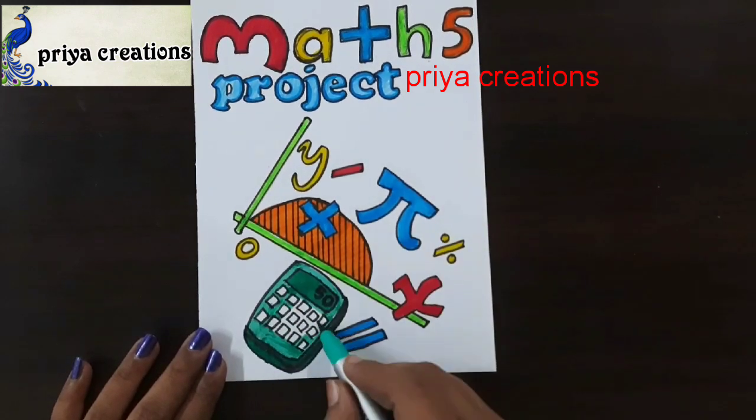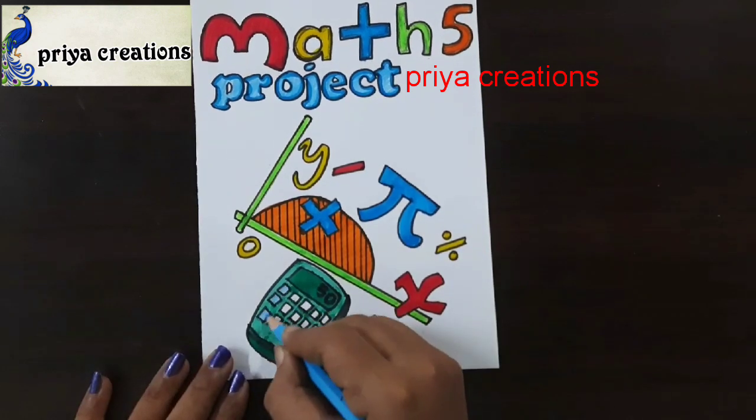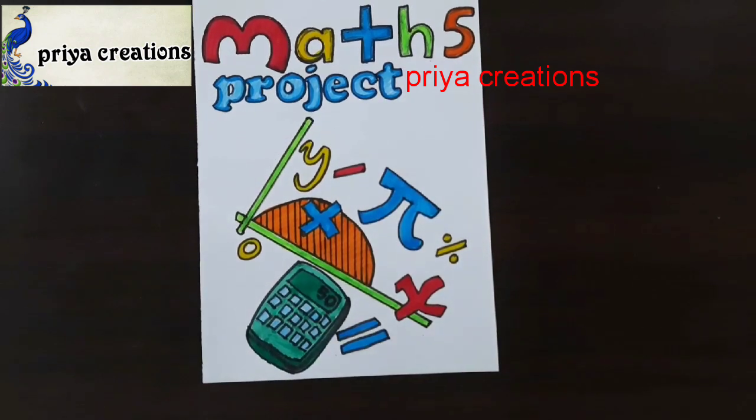If you want any type of border designs, cover page designs, or any type of cards, comment in the comment section. Now I am using a light blue color pencil. Thank you so much for watching.